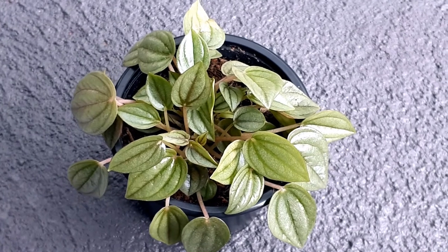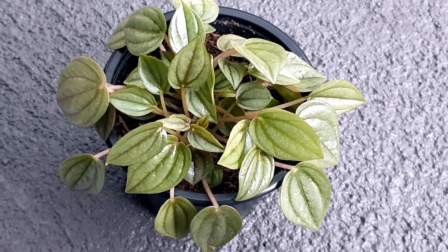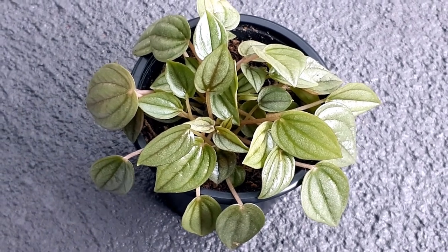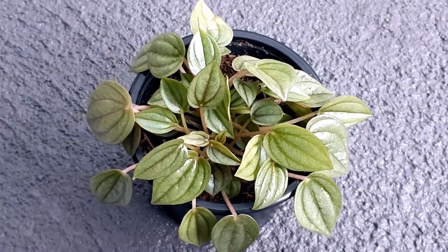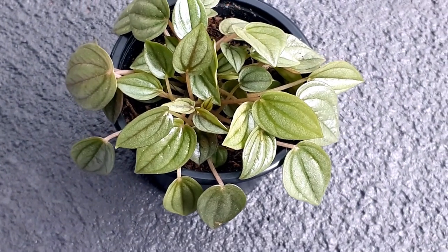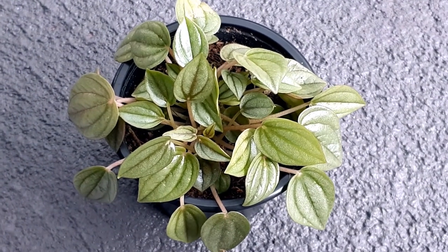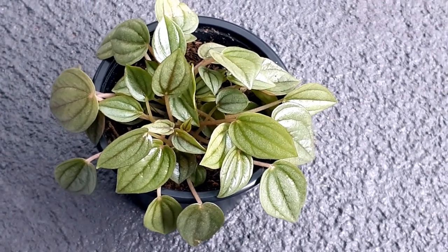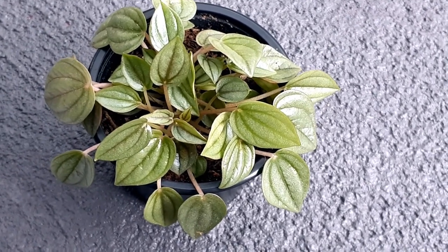Now let's talk about pests and diseases. These plants are quite resistant to pest and disease infestation. Still, I'd recommend keeping an eye on your plant — if you see any mealybugs, aphids, or flies, you can use a homemade insecticide or neem oil spray, which is a perfect, biodegradable, and organic insecticide for plants.